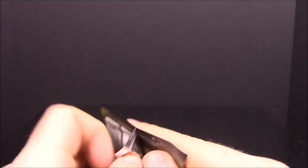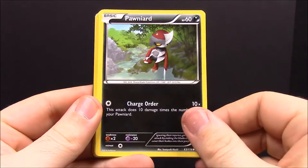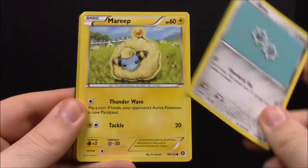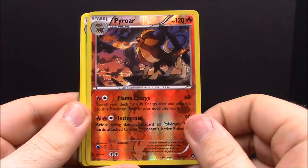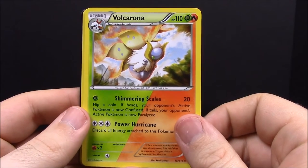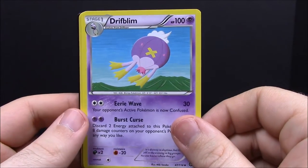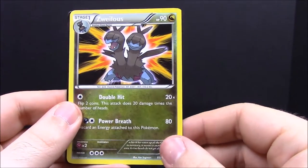Now we have our Steam Siege pack. From it we have Drifloon, Pawniard, Klang, Mareep, a Pyroar — which is really awesome, I've never had one of these, and it's a reverse holo. Also Volcarona — I don't know how to say it but it looks really cool — Drifbloon, Ninja Boy Trainer, and Zweilous. Oh, they put the card in upside down!